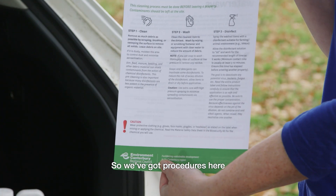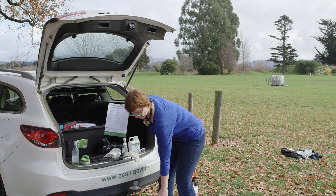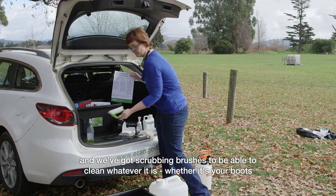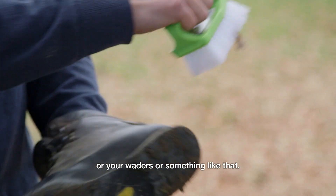So we've got procedures here. The first step is for cleaning. For our cleaning we've got a bin to put water in, we've got a container here that's got some water in it, and we've got some dishwashing liquid and scrubbing brushes to be able to clean whatever it is, whether it's your boots or your waders or something like that.